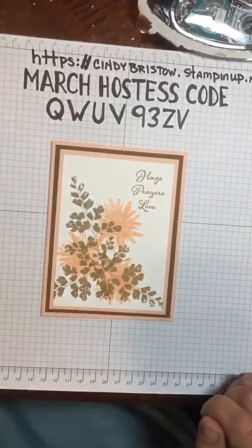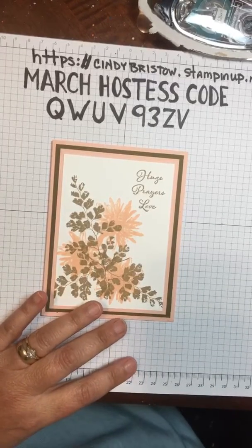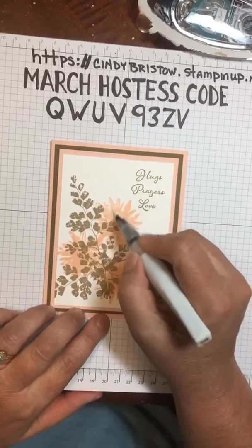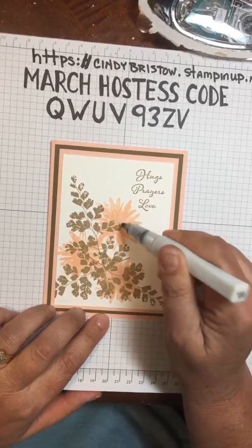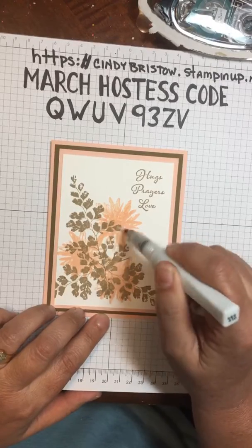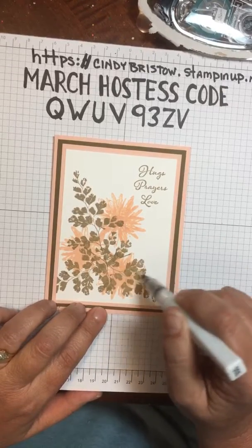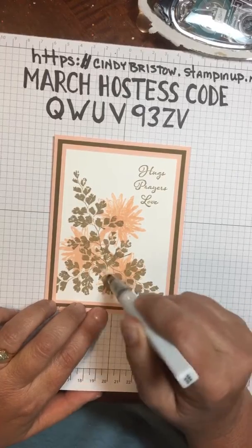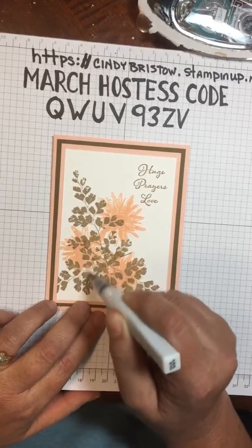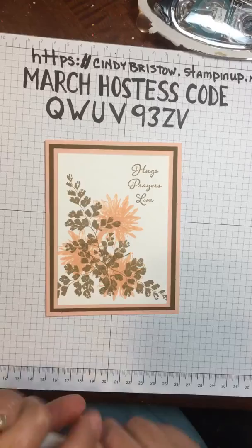Then I'm going to use my Wink of Stella. I haven't used this all week since like Friday, so I'm going to glitter up the flowers. I like the Wink of Stella — if you're used to glitter going everywhere and being on everything, the Wink of Stella will be your best friend if you don't like being a messy glitter person, because it's liquid and it sticks right to the paper with no residue to follow you around.